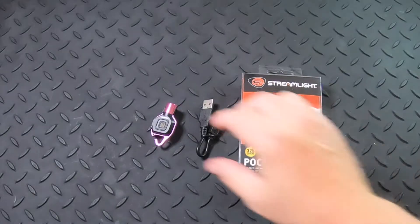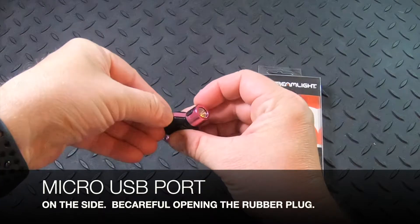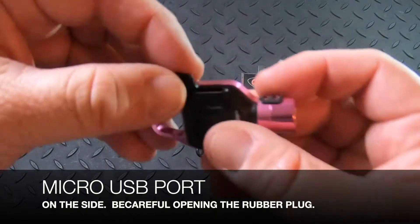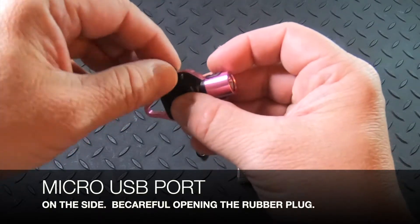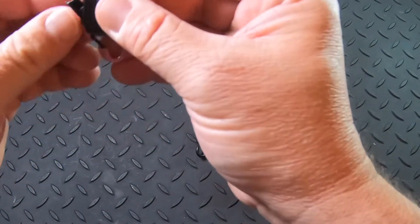The micro USB charging port is here on the side and you have to be gentle. It's a small little rubber cap that you have to pull open, and this is probably prone to be easily pulled off if you open it too hard. So be careful with that.